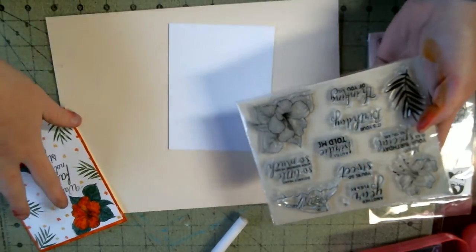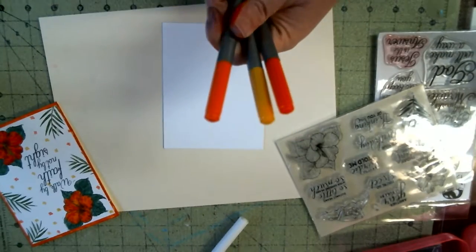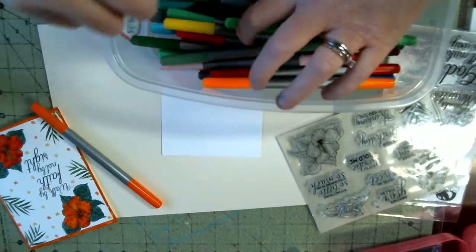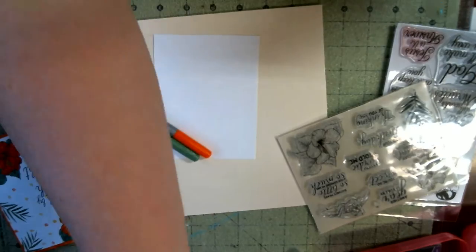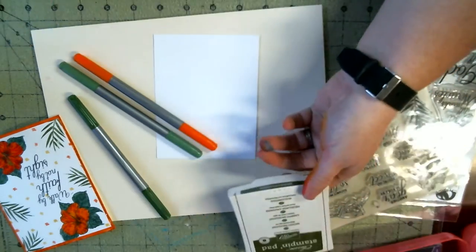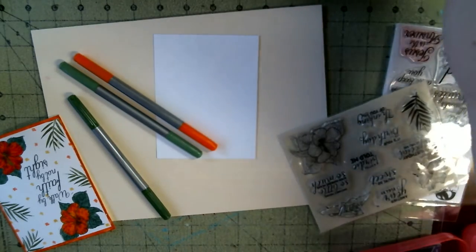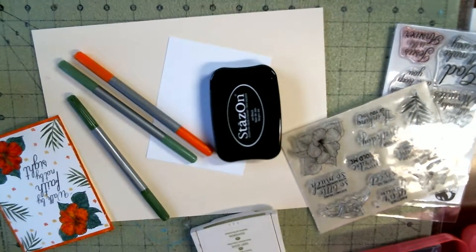I used these markers, and I used the green. Let me figure out what all I need here. Let's do Old Olive from Stampin' Up. I'm using Stazone Black Ink, Jet Black Ink with this.